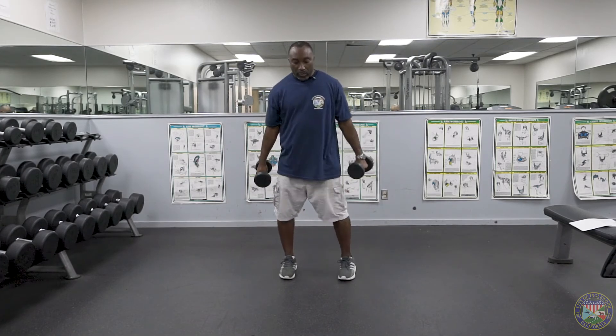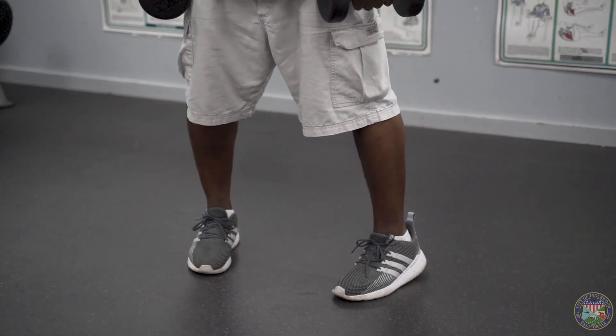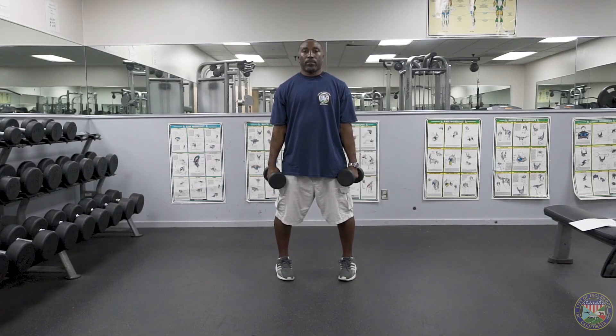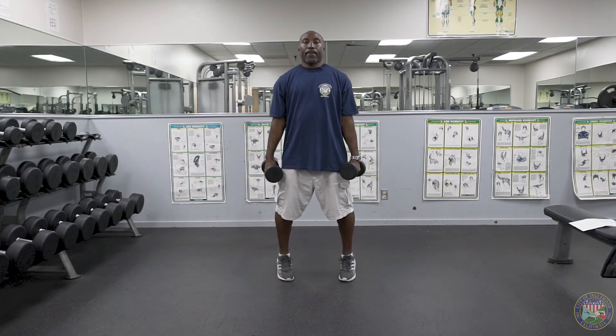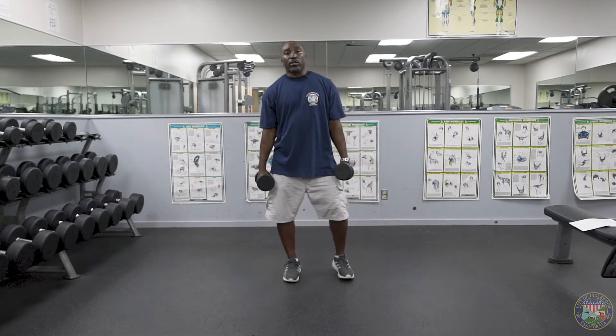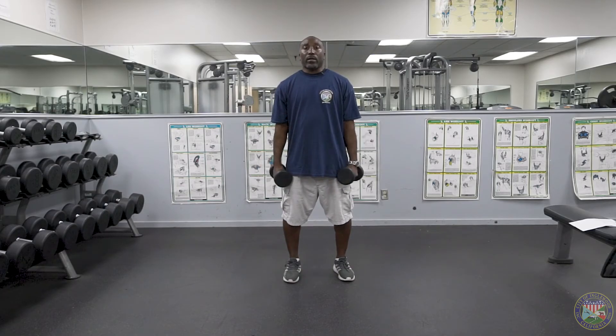This time we're going to turn our feet inside with toes pointing in. Same situation — pushing up to the toes. We're going to do this same thing for a set of ten. Ready? Begin. One, two, three, four, five, six, seven, eight, nine, ten. Good. You can challenge yourself with the amount of weight you use — put some weights in a backpack, or maybe a pillowcase full of books. This is a standard calf raise exercise with two different angles for your feet.